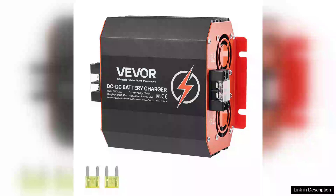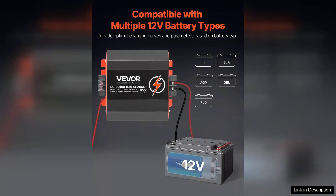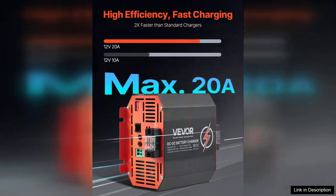The 12V20A DC to DC Charger is an impressive battery charger designed for lead acid batteries, providing a reliable and efficient charging solution. With a power output of 250W, it ensures that your batteries receive optimal charging, making it ideal for automotive, marine, and RV applications.